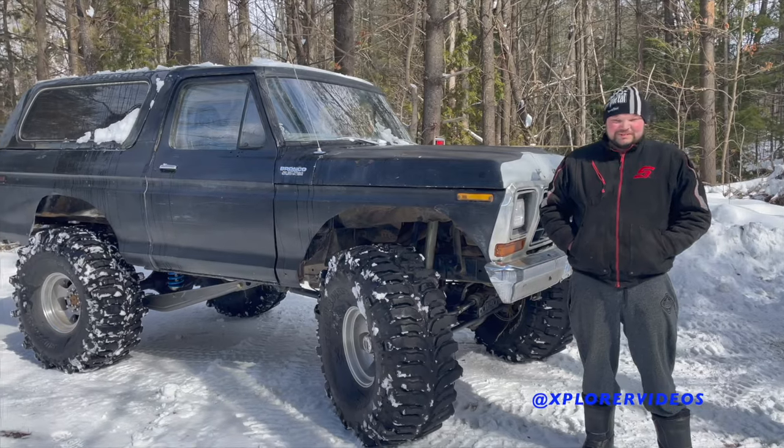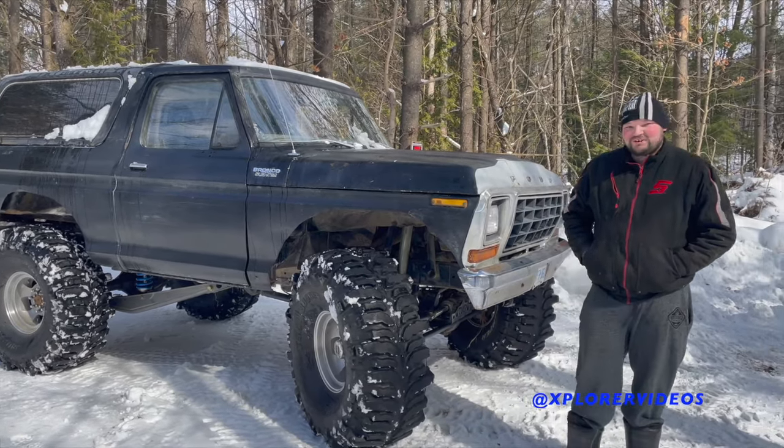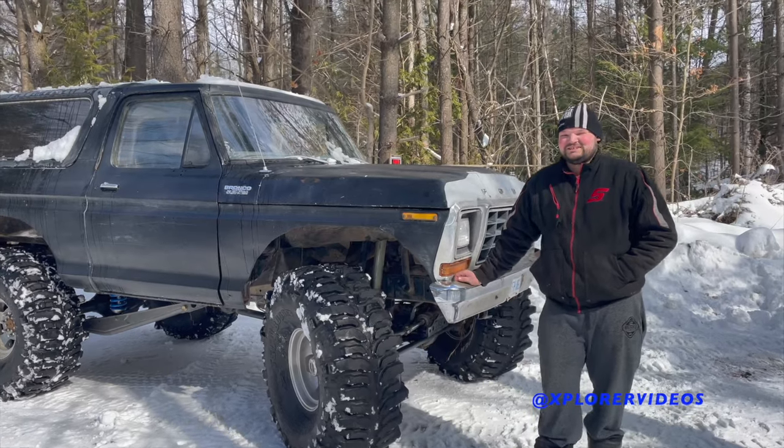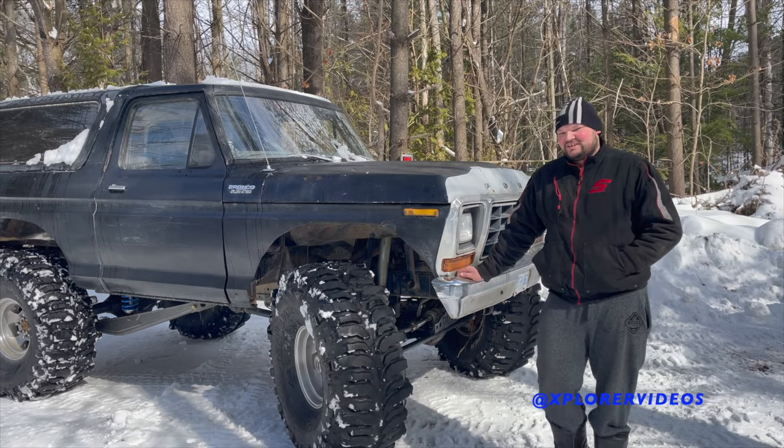It's on 44-inch Boggers, Dana 60 front, Dana 70 rear, Detroit locker in the rear, Helical locker in the front.